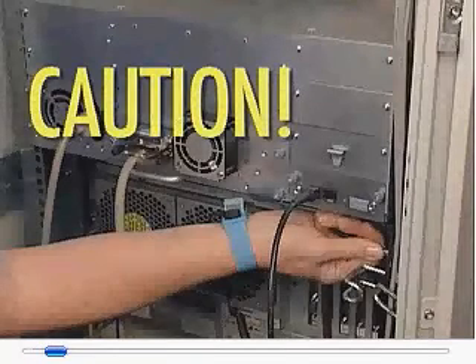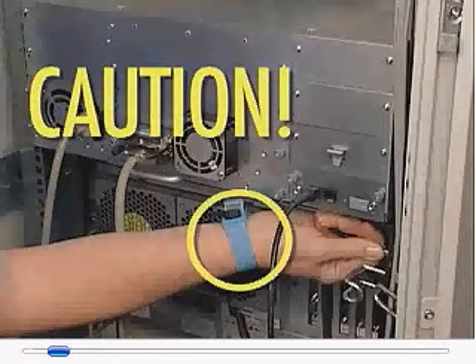Caution: be sure to put on your electrostatic discharge wrist strap to avoid damaging any circuitry.